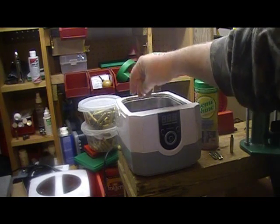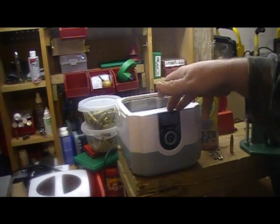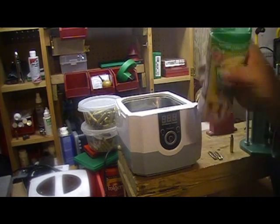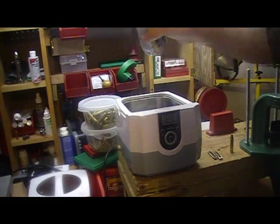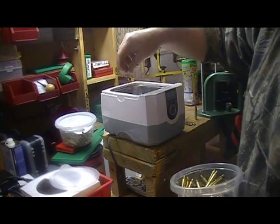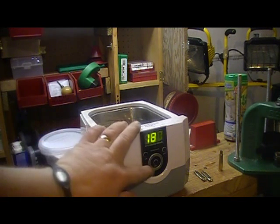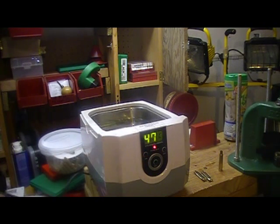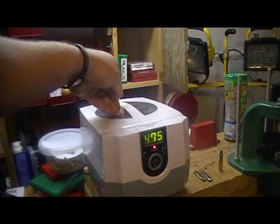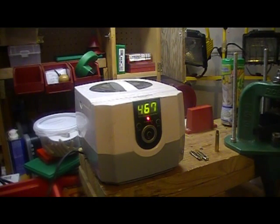I've got my hot water in and you can see the steam coming off it. When starting from cold, the first batch I usually run for two cycles; after that, as the water gets hotter, it's only one cycle. I'll just lay them down, run it up to 480, and turn it on. Very important — put the lid on it. I'll cut the camera, let it run its cycle, and we'll be right back.